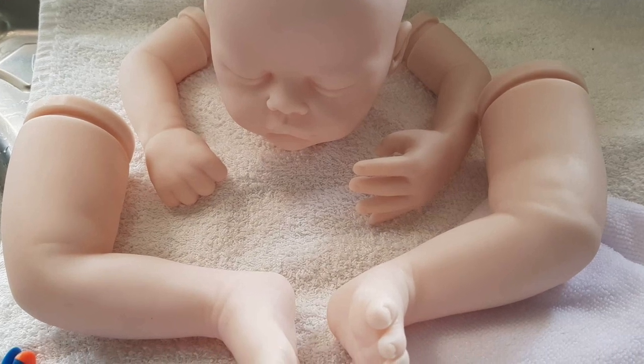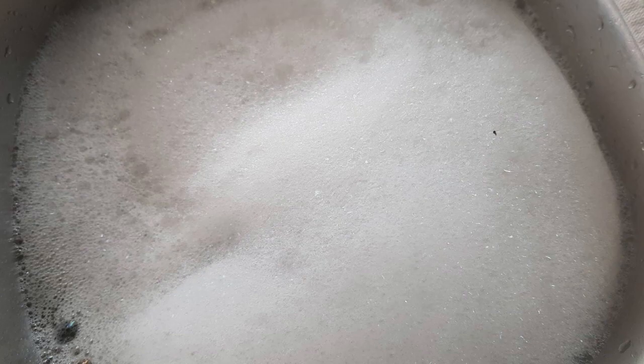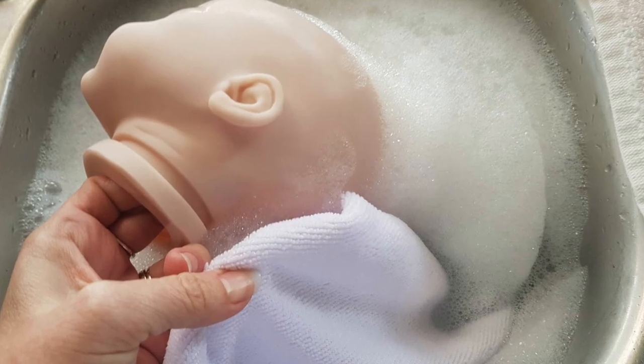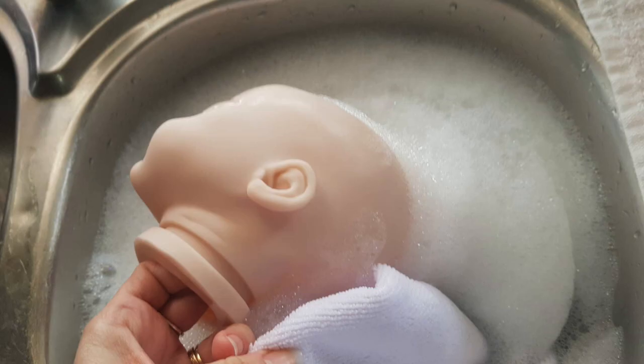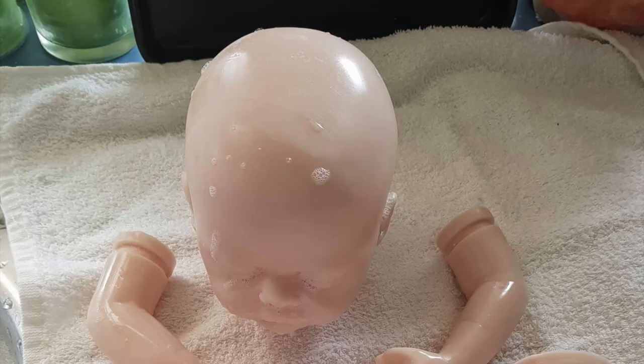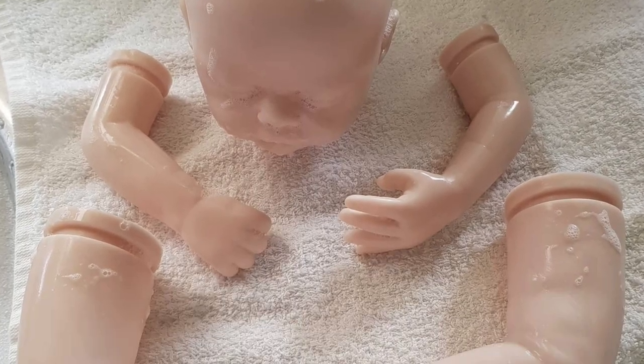Hi guys, Annette from Aussie Reborn Supplies and Miracle Babies Newborn Nursery here. Today we're going to start a video on a newborn painting on a reborn baby. First I want you to start with the washing of the kit. I'm going to put a little tag above so you can see my previous video on how to wash your kit. Let's get started!